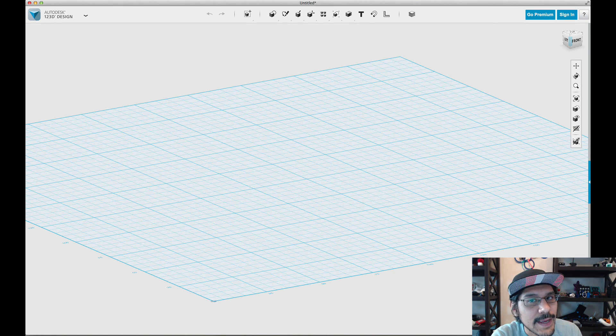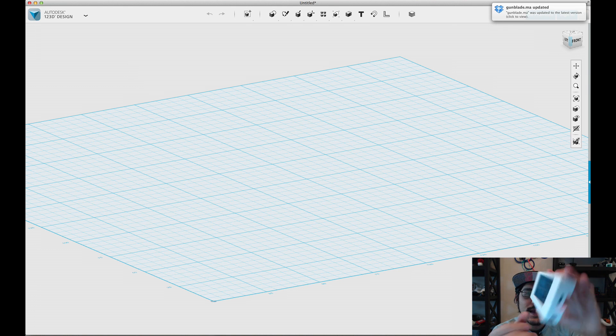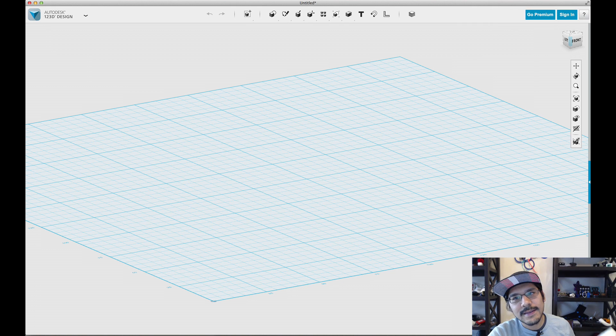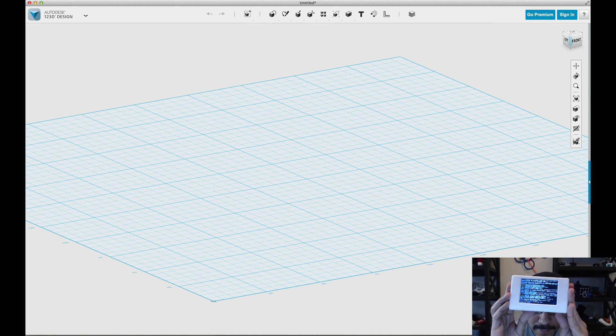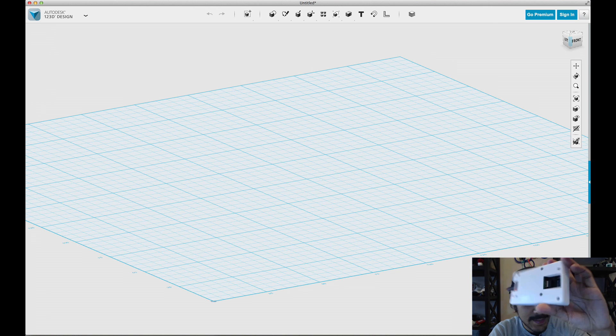Hey, what's up everybody? Noah here for Adafruit, and today on Lair Belair we're going to take a look at last week's project — the mobile Raspberry Pi. A lot of people have been asking if we can make it for the Raspberry Pi B+. And if you've been hearing the news, the Raspberry Pi B2 has just released, so we're going to make this project work with both of those versions of the Pi, since right now it's been designed just for the A+.